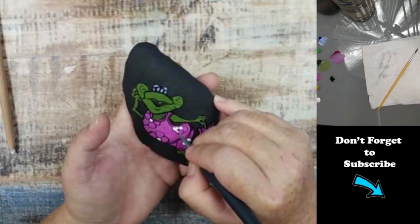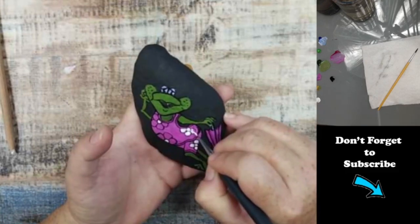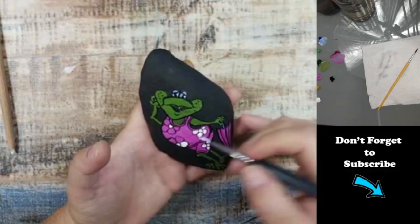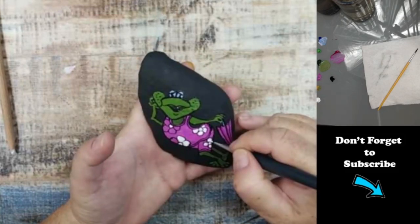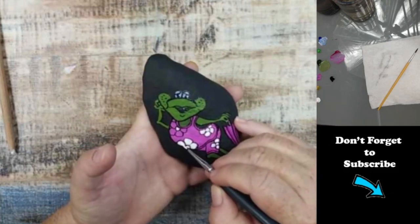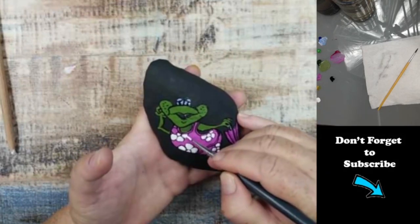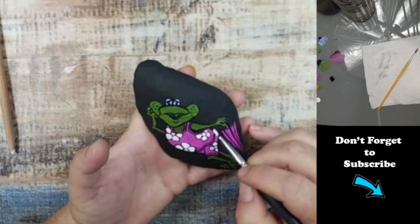I'm trying to be as neat as I can so that I don't have to go back over this in black again. But if you do make a mistake, it's no big deal because you can go over it in black. This rock took me about 40 minutes to paint, so it's a quick one and I think she's really cute.